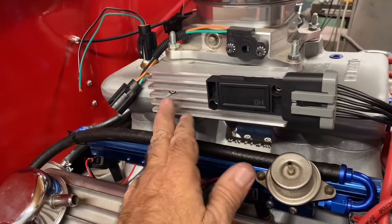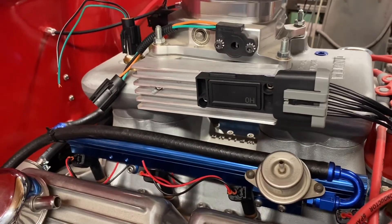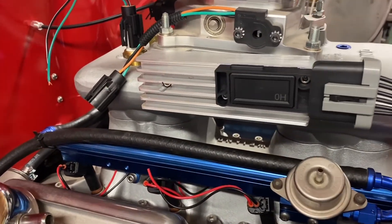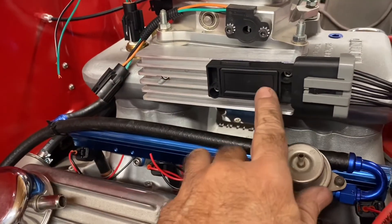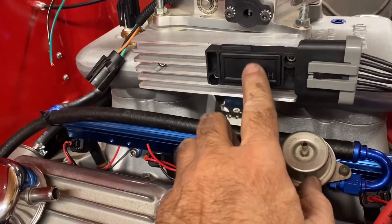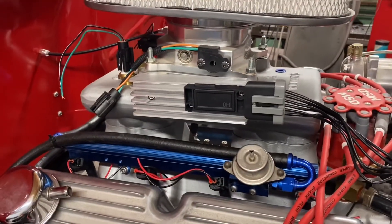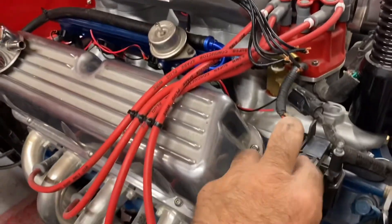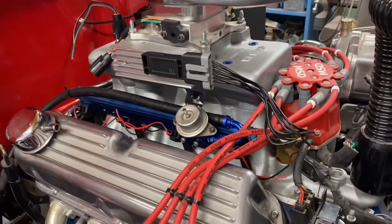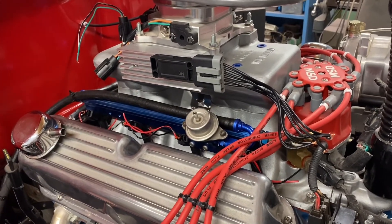Here's the heat sink mounted on the intake with the TFI module bolted to it. Now, this is not the final assembly — I do have to take it apart, polish this up, and put heat sink grease underneath it to transfer the heat properly. But that's in place where it's going to be. And remember we also made the coil mount, so now I have everything in place and I can start working on the ECU harness.